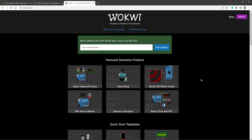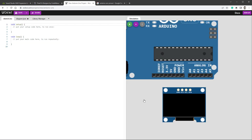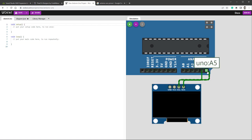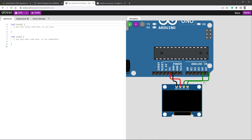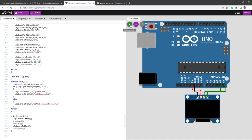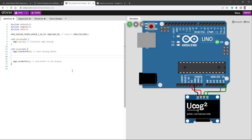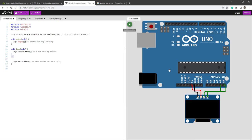For the next part I'll be using Wokwi, a free online Arduino emulator. I'll create a new project using the Arduino Uno, add an SSD1306 OLED display connected to the I2C interface (A4 is SDA, A5 is SCL, with 5V and ground). Install the U8G2 library via Library Manager, paste the U8G2 logo example, and press Run. After stripping it down to the minimum required code, the setup function calls u8g2.begin(), and the loop clears the buffer, draws something, then sends the buffer to the display.